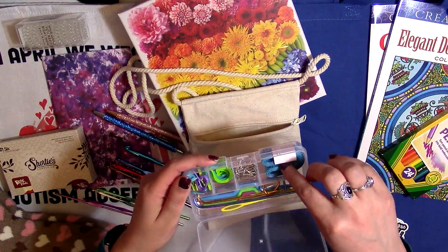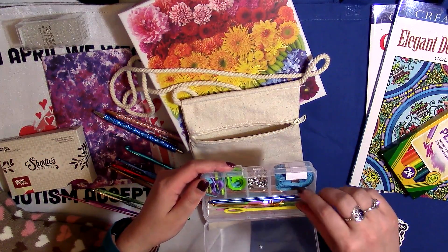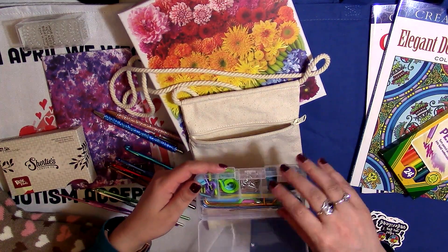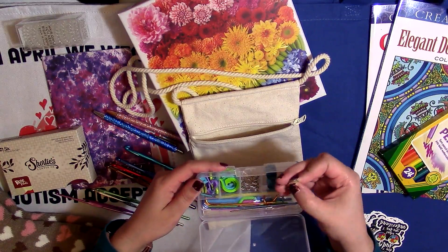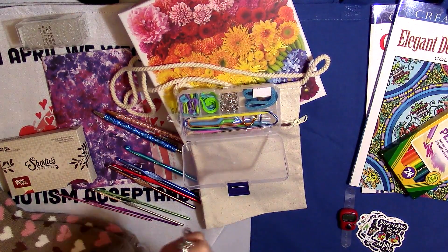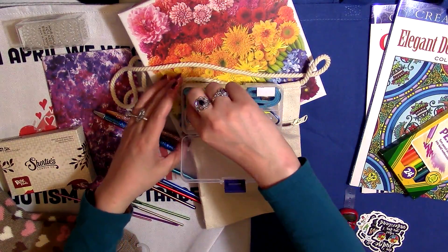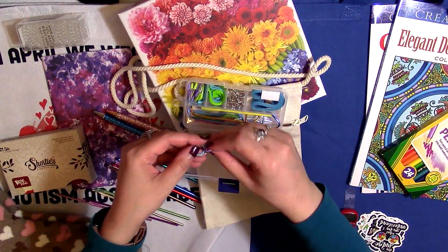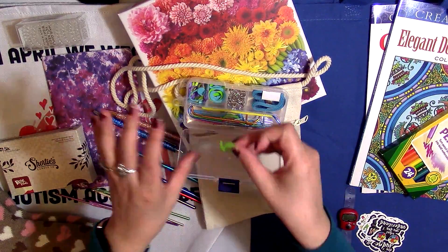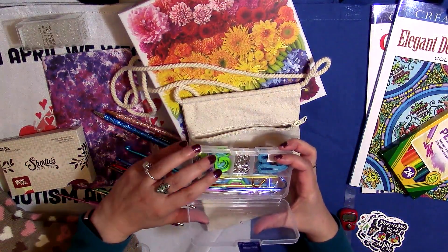For the notions I also got you guys this whole set of notions. You have a tape measure, some cabling needles, cable holders, a plastic needle, and a metal needle. Then you have little stitch markers — these will open up like safety pins, and you can use those for crochet or knitting. And then there are the regular diaper-pin looking ones, and also some that kind of slide on but don't close, which knitters might find more useful. It's a complete pack of notions.